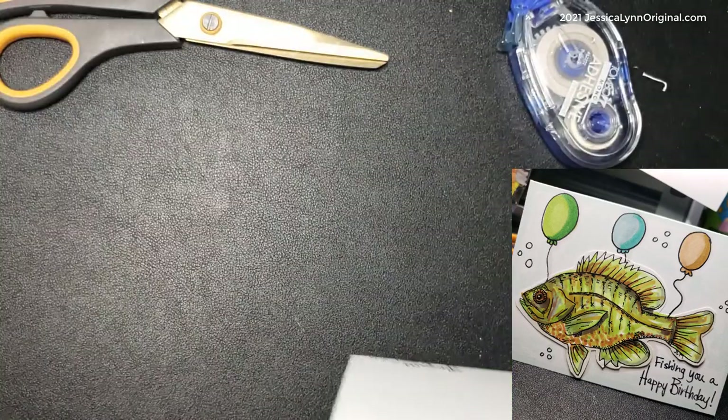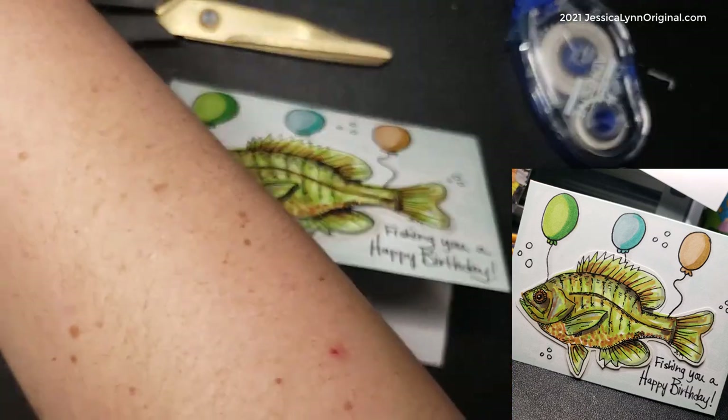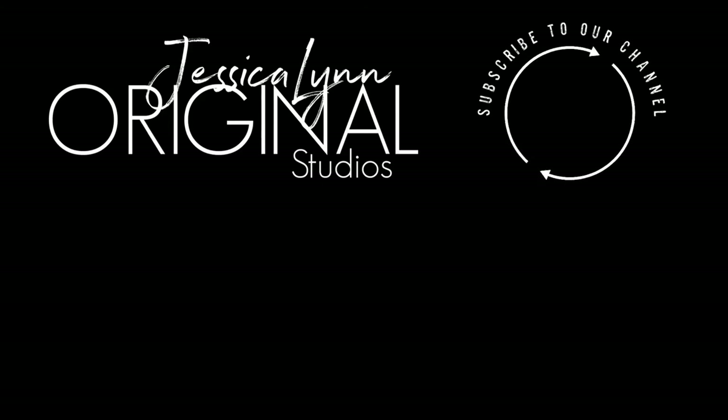Such a fun, easy, and fast card to make! Definitely go check out our website at JessicaLynnOriginal.com. I'm Jessica Lynn, owner and artist for all of our stamps. I'd love to have you come back to our YouTube channel — I feature easy quick projects, more in-depth projects, drawings, and you can join our digital stamp club of the month for a free digital stamp. If you're interested, click Join down below. Thank you and have a great day!